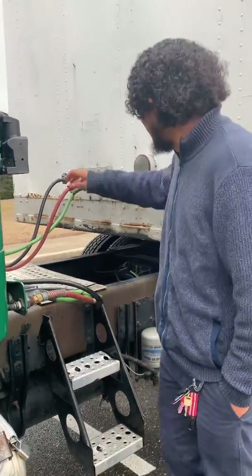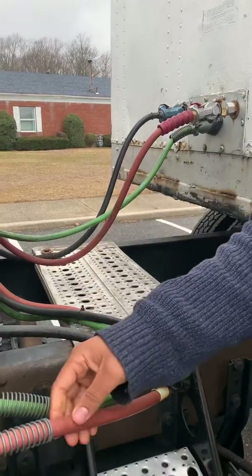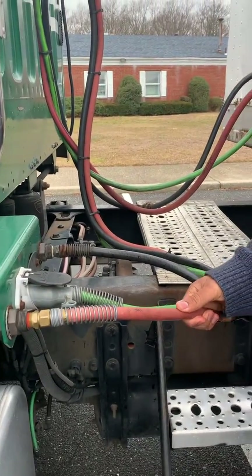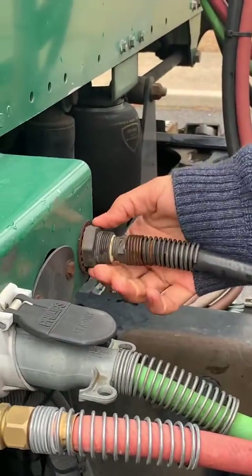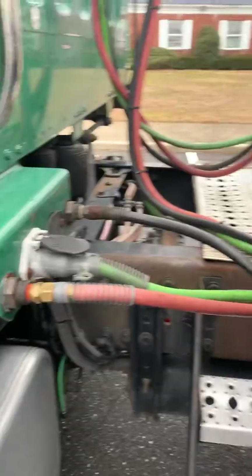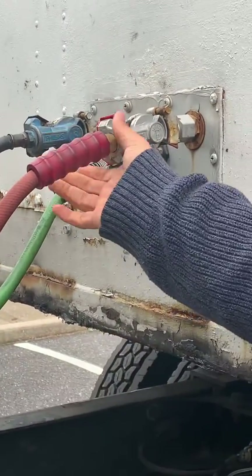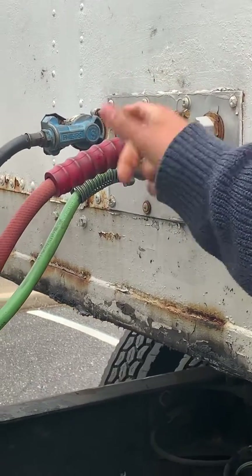I'll start with my blue service line and my red emergency line — they are secure, there are no cuts, kinks, or tears in my hoses. They're securely connected to the tractor and the fittings don't seem to be loose or leaking. The glad hands are properly installed to the trailer, the fittings connecting them don't look to be loose or missing, and the rubber seal at the center here shouldn't be too worn.